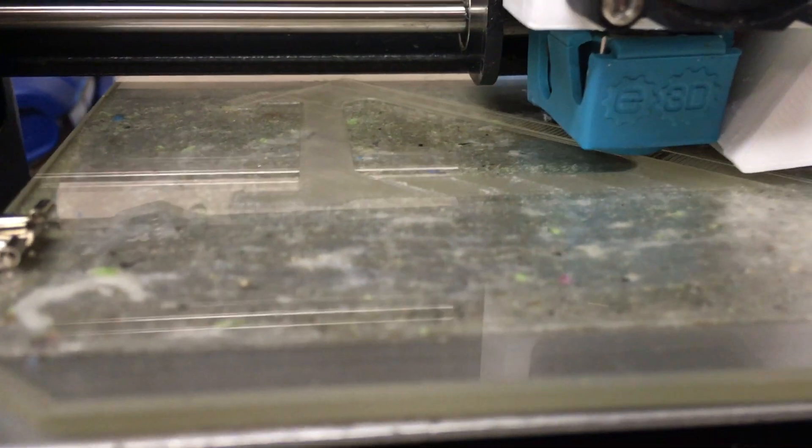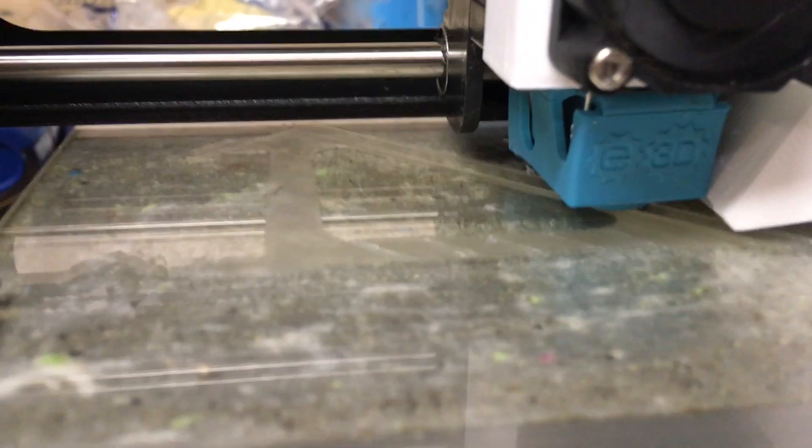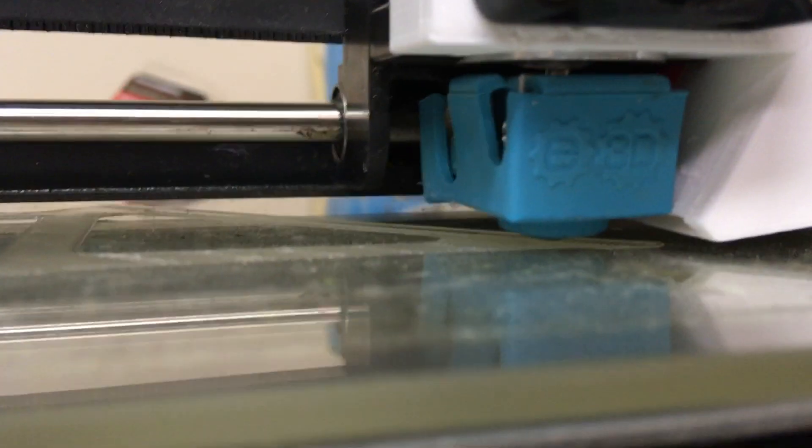Here's the Eson Natural PETG being printed. It's hard to see because it's on a glass bed plate and it is a transparent-looking filament, but right here you can see it being printed.